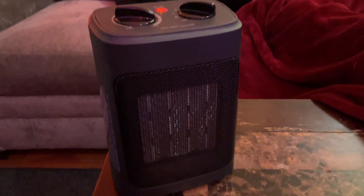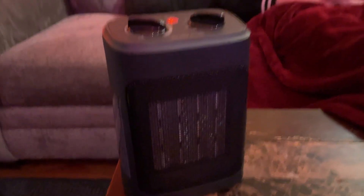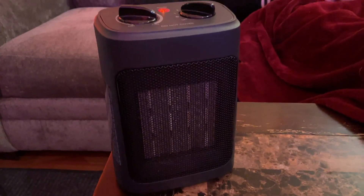So there you have it — this is a really good, useful heater, absolutely love it, and if you're thinking about buying one I highly recommend it.